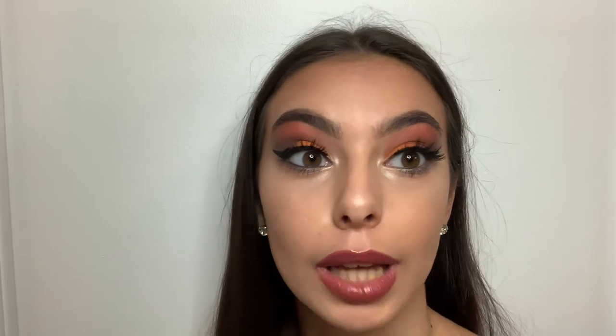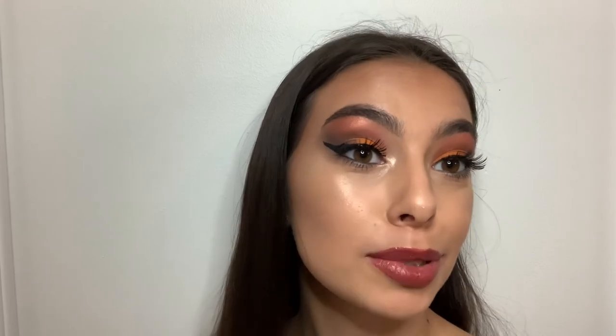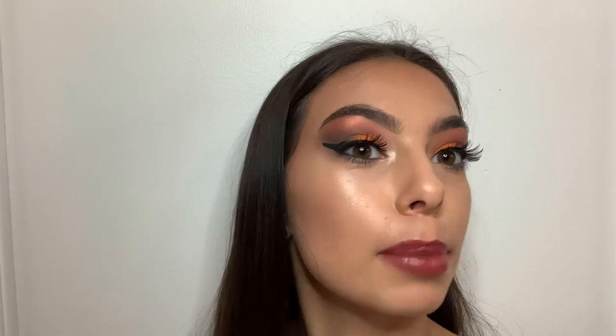Thank you so much for watching this video — I hope you enjoyed it! I kind of talked about my life and got more into a tutorial. Comment down below if you want to see tutorials on how I do makeup looks. Happy Halloween — I know it's really early, but I'm not sure if I'll be posting before Halloween even happens. Stay tuned for another video, and here come the close-up pictures!